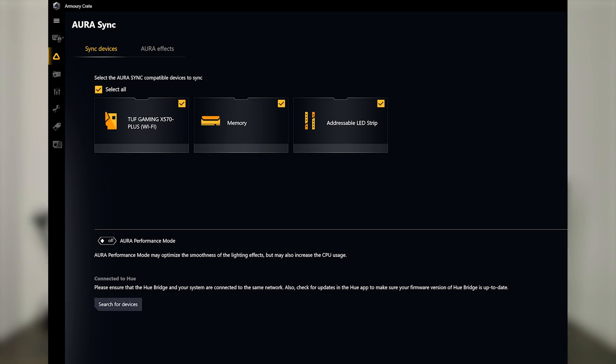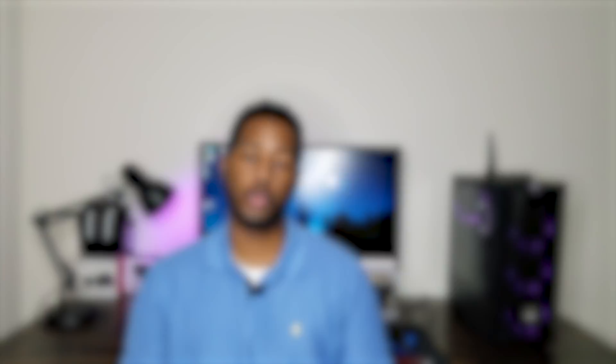Now I want to customize it and change some of the lighting. When I first set up my computer through the installation process, I got a download for the Armory Crate. This is due to my motherboard being an ASUS TUF Gaming X570 Plus Wi-Fi — that's the default app for the motherboard. It downloads automatically, and right through that app you can customize your lighting with the Aura Sync program.